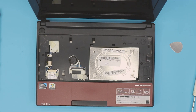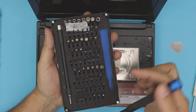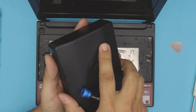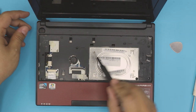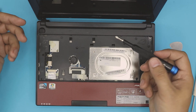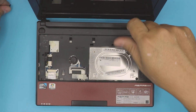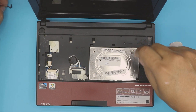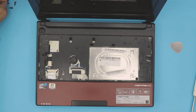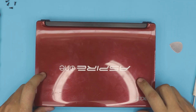Now that we have the keyboard out, we need to remove a few screws. Grab your screwdriver — I'm using an iFixit tool set with a Phillips number zero bit. We're going to remove the screws labeled 'door,' which refer to the back door or service cover. Remove four screws — one, two, three, four. Once those are removed, flip it over.